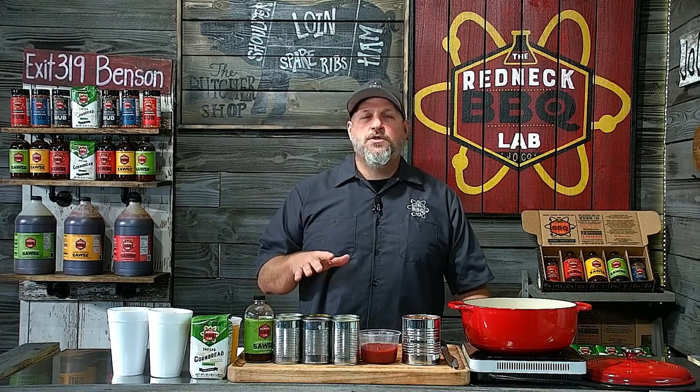Hey folks, Jerry Stevenson, chief redneck in charge at the Redneck Barbecue Lab, McGee's Crossroad in Benson, North Carolina, here in the RBL studios today to show you guys how to make Eastern North Carolina Brunswick stew at home.